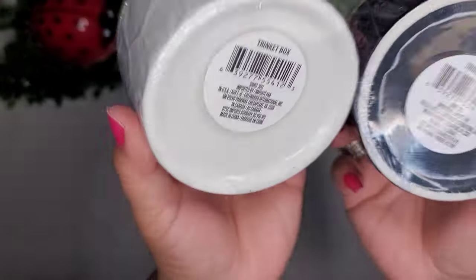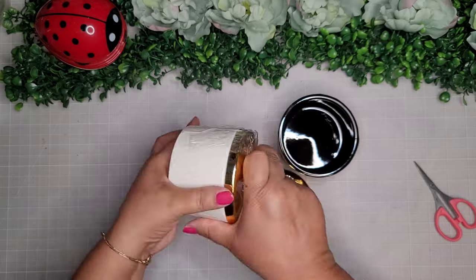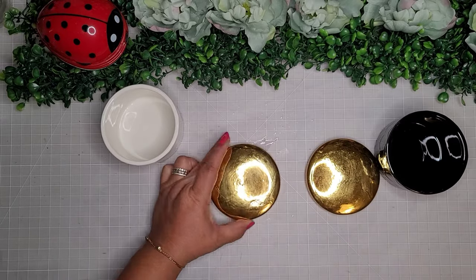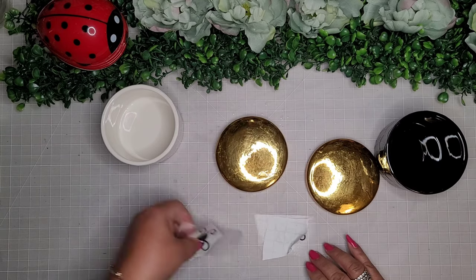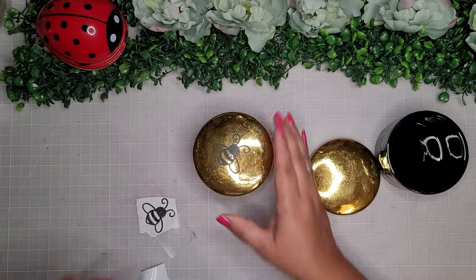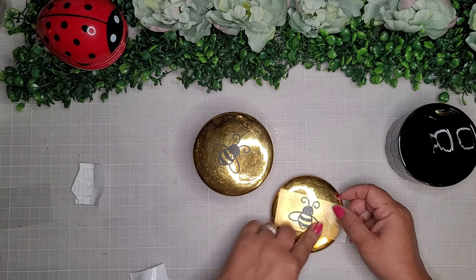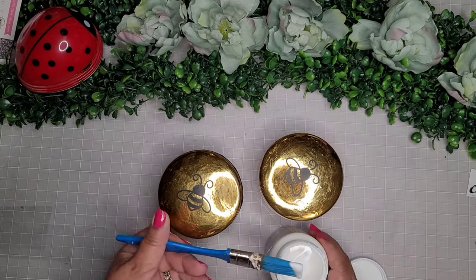For my last project I'm taking two Dollar Tree ceramic containers with gold lids — I like them because they have a honeycomb pattern on the sides. I clean them off with a little rubbing alcohol, then place some bee decals from Cricut Design Space on top of the lids. I seal everything with Mod Podge. So cute and so easy!